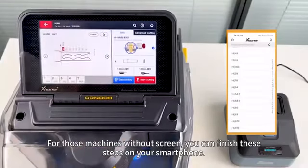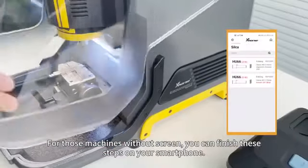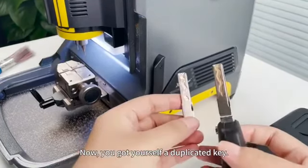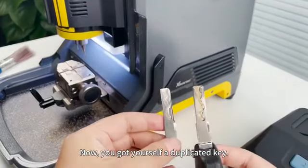And for those machines without a screen, you can finish these steps on your smartphone. Now you've got yourself a duplicated key.